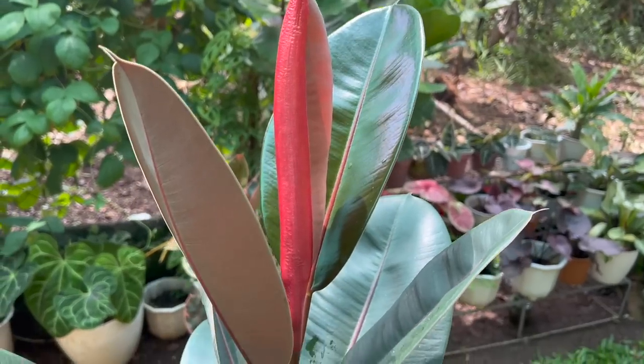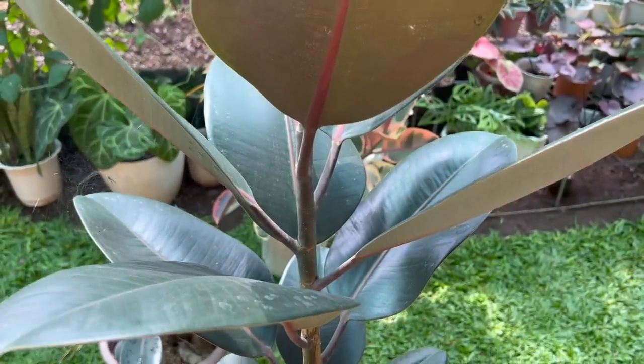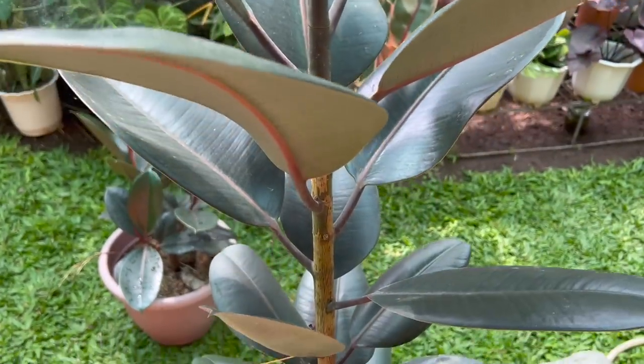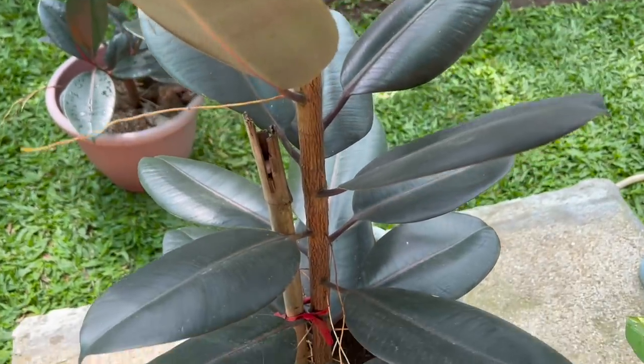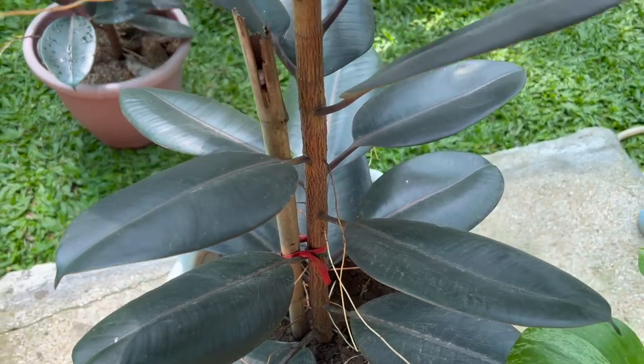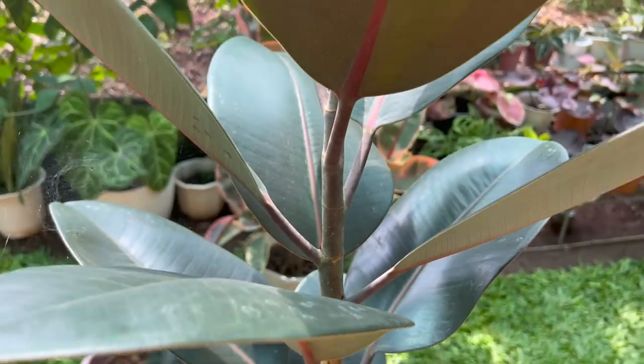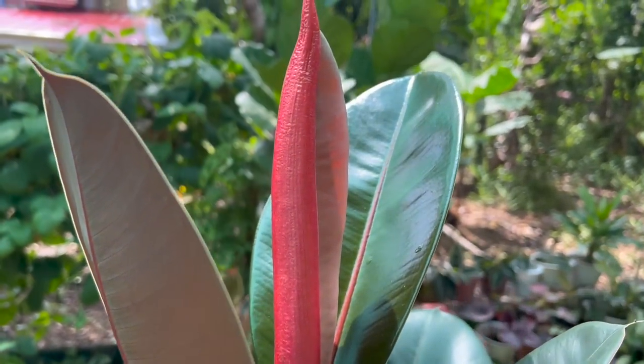Nung nangyari sa amin yan, inilabas ko na ulit. After a week, healthy na ang rubber tree ko — itong mataas na rubber tree na ito. Healthy yan at ganyan ang posisyon ng mga dahon niya nung ipinasok ko siya sa loob ng bahay. Sanay kasi ang mga rubber tree namin na yung amount of light na nare-receive nila ay enough at marami, kasi tinatamaan pa nga ng direct sunlight. So mas kailangan talaga nila ng maraming liwanag. Kung gusto ninyong mapahealthy ang rubber tree ninyo, yun ang advice ko sa inyo.